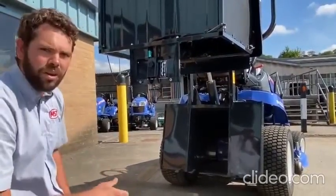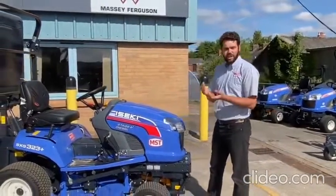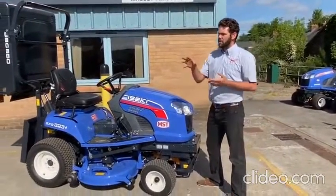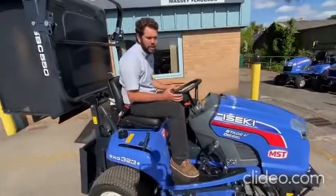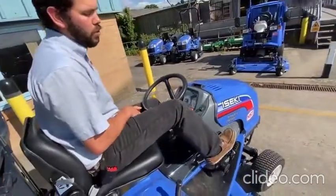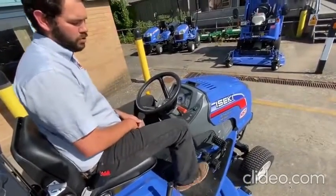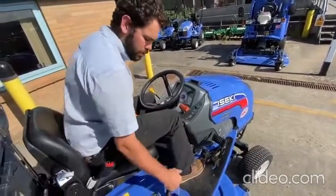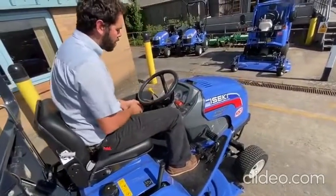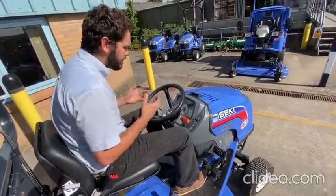This machine goes up to a three-cylinder engine, and the controls are nice and easy. Stepping up from the 216, the controls are really simple — Iseki don't complicate things. You've got a foot brake which also acts as your parking brake, two pedals for forward and backward, a flap at the back to get rid of your grass, and a hand throttle. It's nice to service, nice to operate, and simple to use.